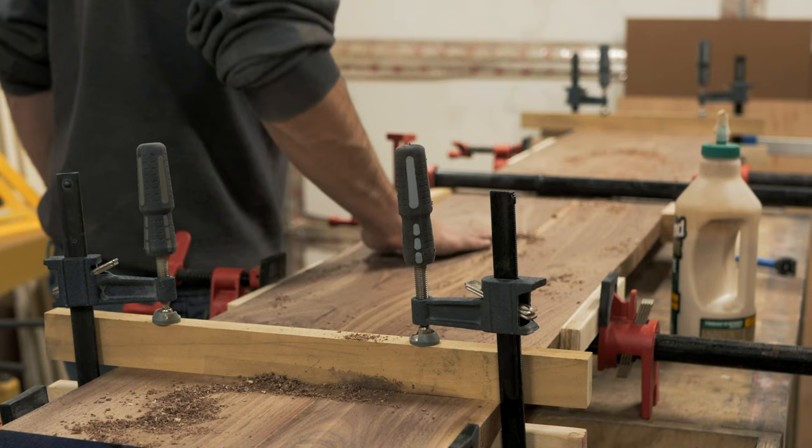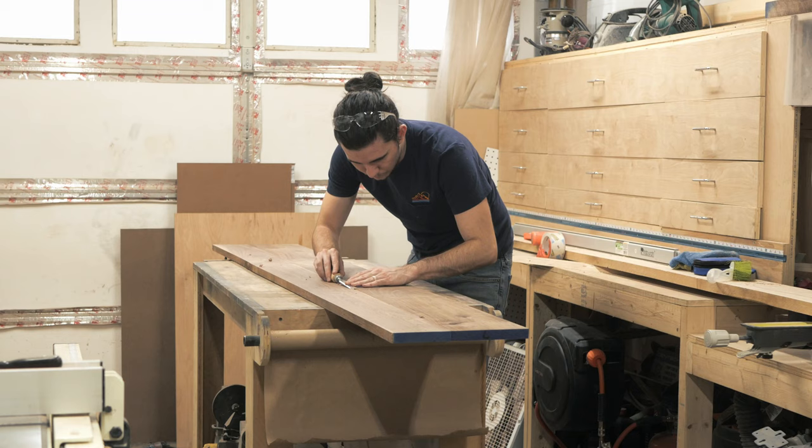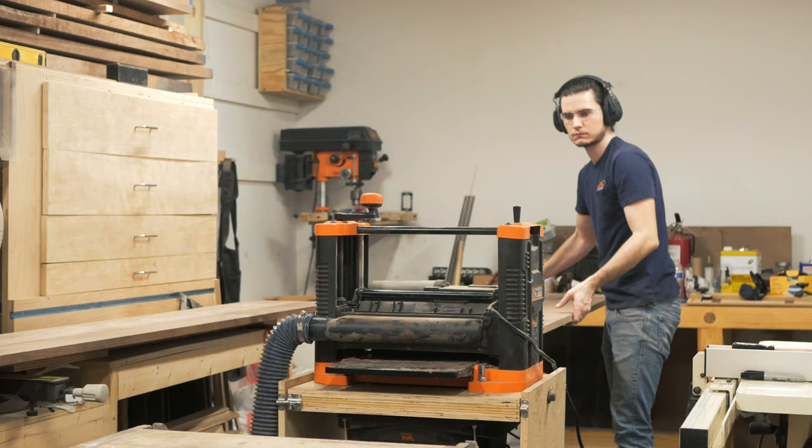I removed most of the glue squeeze out by rubbing sawdust into the joint. I came back the next day and cleaned up any leftover glue with a chisel, then milled the panel again, this time to final thickness and width.